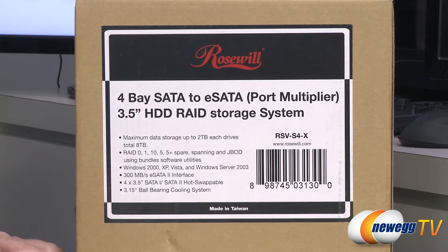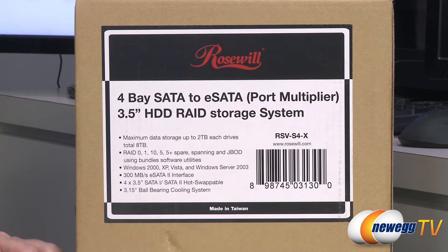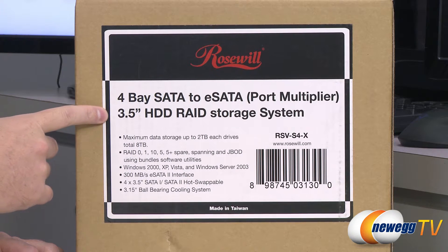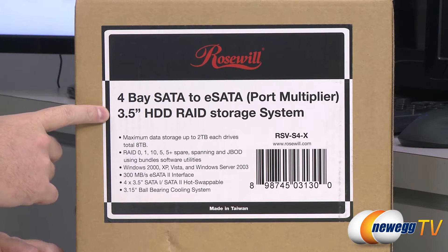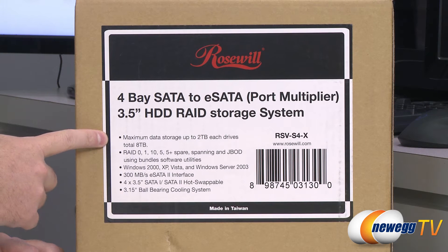Here's a closer look at the box. The model number we're looking at here is the RSV-S4X, and this will primarily accept 3.5 inch hard drives. It is composed of an external enclosure as well as an included PCI Express RAID controller card. It supports drives of up to 2 terabytes in capacity, for a total of 8 terabytes.